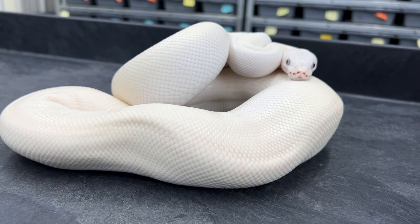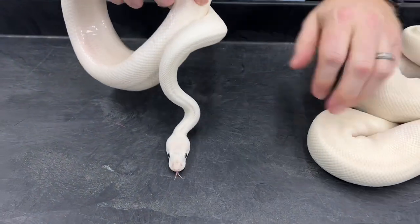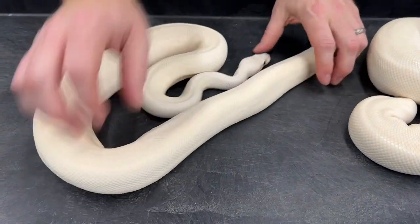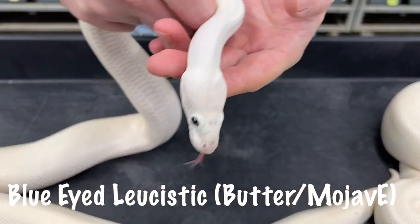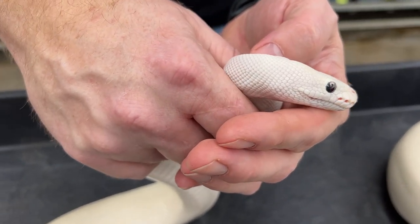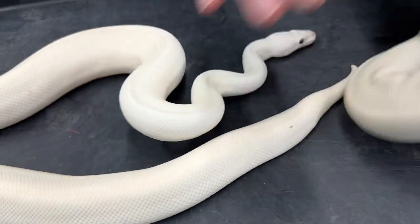You can also make a blue-eyed leucistic by breeding lessers or butters to Mojaves, and that's what I did with this one. This is a butter Mojave blue-eyed leucistic. The main difference is the pupils are black on him — this is a breeder male. He's got darker blue eyes overall, but black pupils.